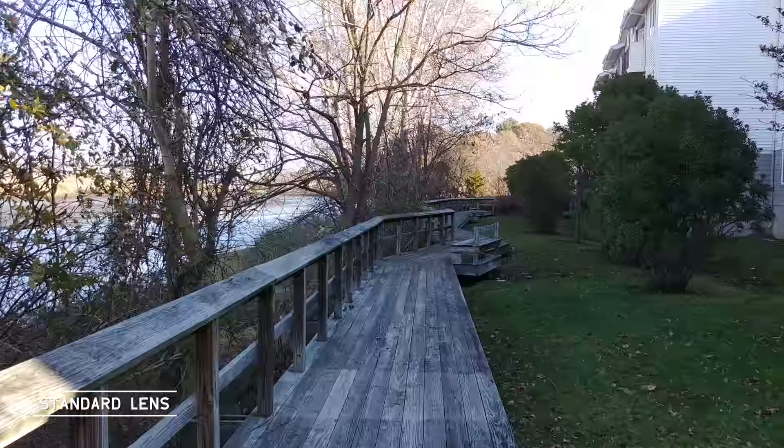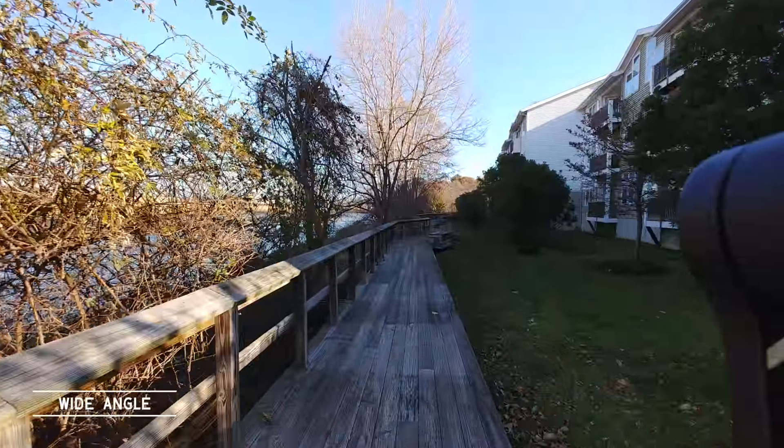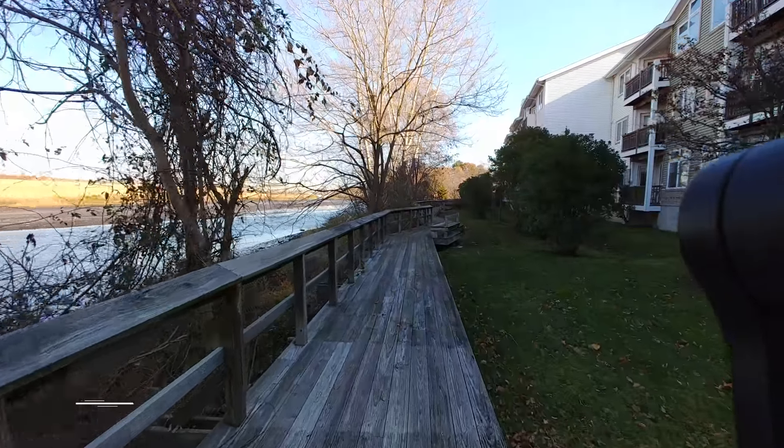What have we learned? We learned that you still get that jello effect — that wobble — with the OIS camera on one of the lenses. But on that wide angle lens, it is so wide that you can actually see the arm of the DJI Osmo Mobile.